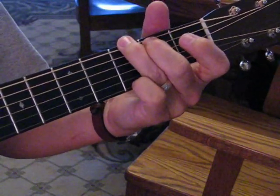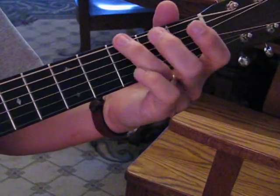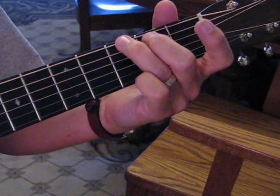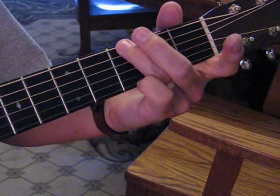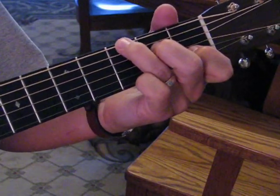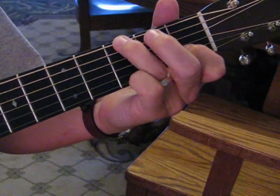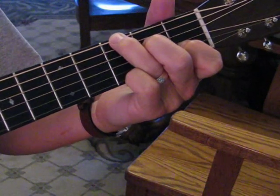Then we start with a G, and I'm not playing the third — I'm not playing the fifth string, so you don't have to add that middle finger there, I'm muting it. And then we're adding a C by putting our first finger on the second fret of the second string and onto the fourth string at the second fret, our middle finger.